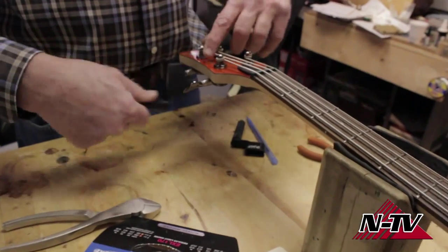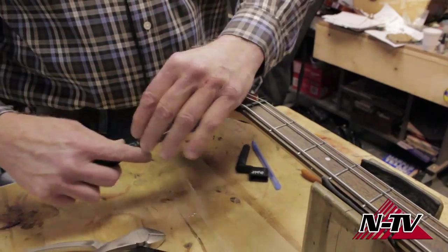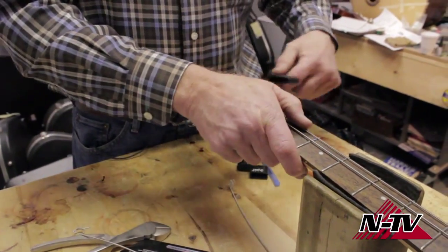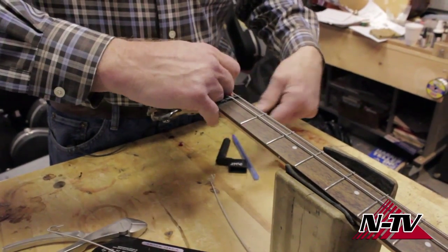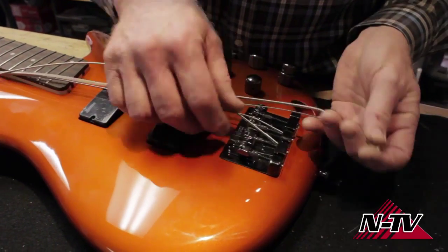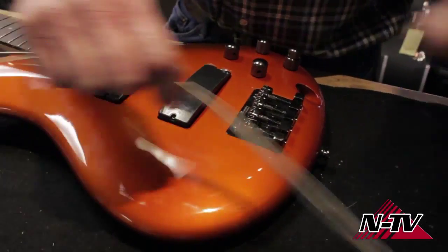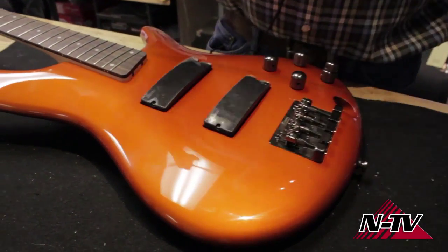A string winder is a good way to start — use it to unwind the strings. This is a must-have accessory if you do this often. Depending on the type of bridge you've got, this bigger bridge is easy because the string comes out from the top. Either way, when you pull it out, make sure the string ends don't scratch up the front of your bass. Try to keep it looking nice.